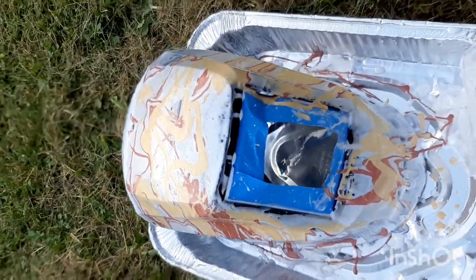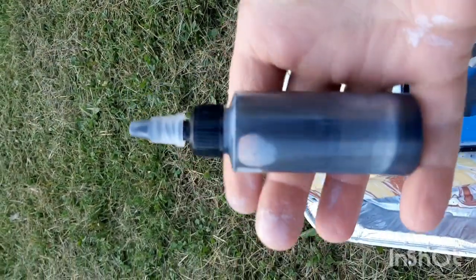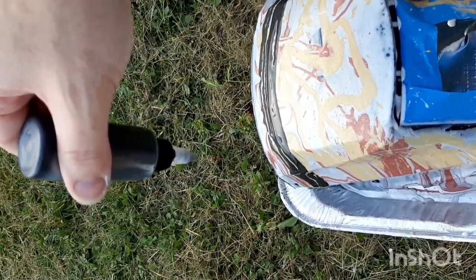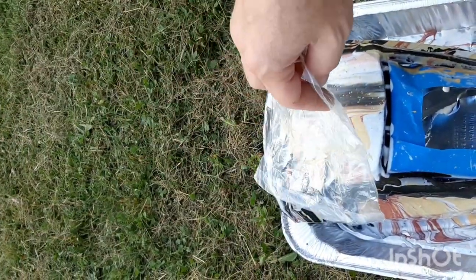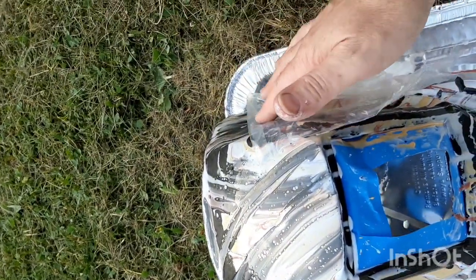We got a nice fine metals camo look going on here. So let's put some black on here. By the way, dollar store find — well, $1.25 store now. Let's go with a nice swipe over this, swiping from a couple different directions. Another bag, and pull.